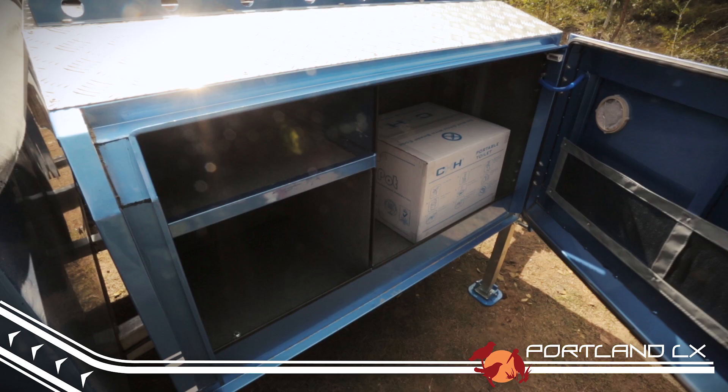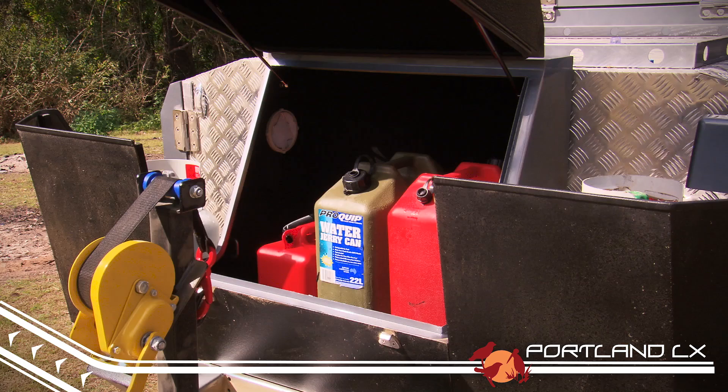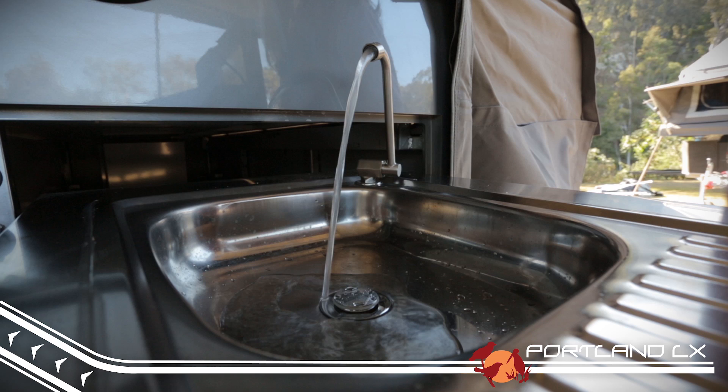Up front there's space for the fridge, twin adjustable gas bottle holders that suit both 4.5kg and 9kg gas bottles, and two 20 litre jerry cans. Talking about storage, we all know water storage is extremely important. You can never have too much.